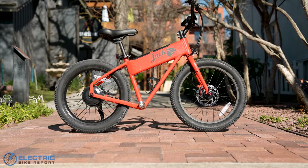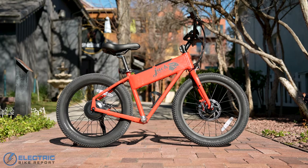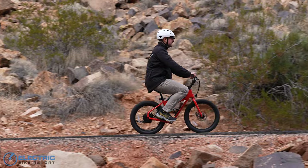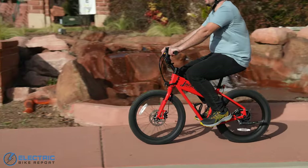First things first about the XG — it's not technically an e-bike, as it does not include pedals. In fact, Jackrabbit calls it a mini electric motorbike, since it's powered completely by a throttle.